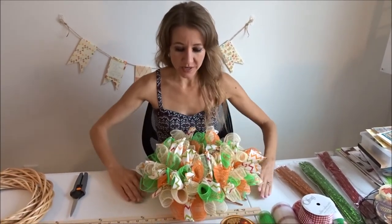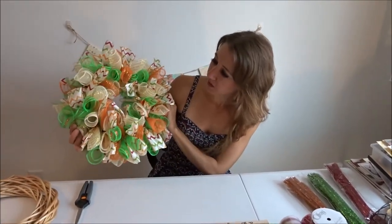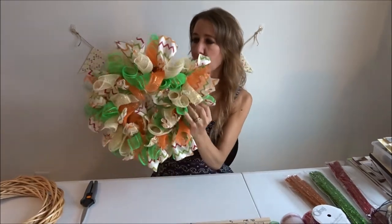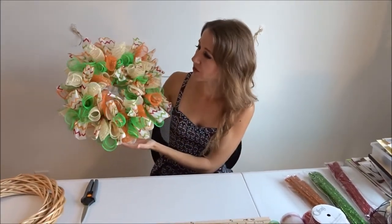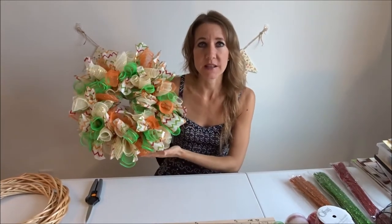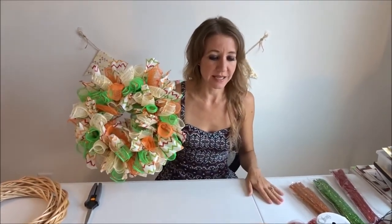Today we are going to make a different type of wreath, and this is what it looks like when it's finished. The one I've made here is for autumn — it can be used around Thanksgiving, Halloween, different times of year. But the one I'm going to show you as I'm making it is going to be for Christmas.